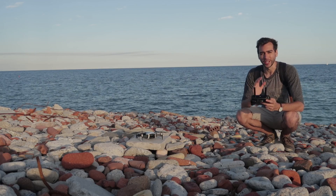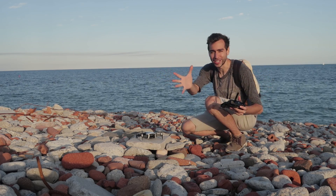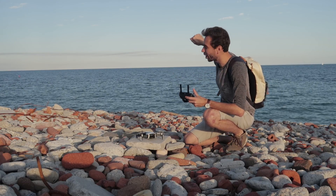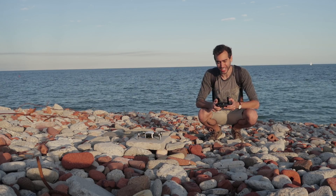I'm going to screen record my screen so you guys can follow along with the distance the drone is traveling. I can confirm the wind is blowing this way, so returning to home shouldn't be a problem — it's going to be harder for it to go out into the lake. The drone is at 98%, I wasted 2%. Let's take it off.